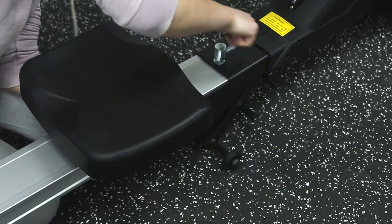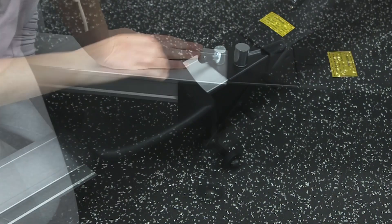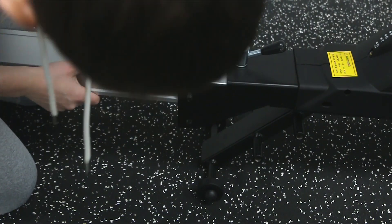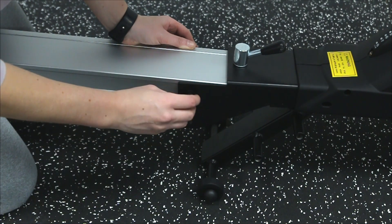Then add the pot pin on top so that the slideway cannot be folded. Lock the slideway and main base together using one large hex bolt. Make sure to align the slideway straight as it is a snug fit into the frame.